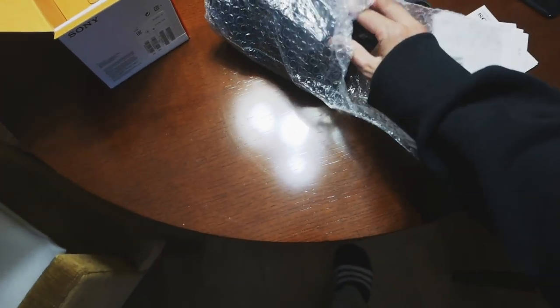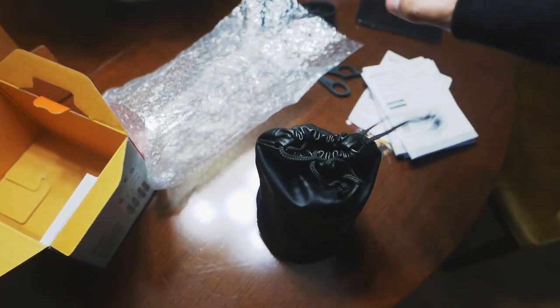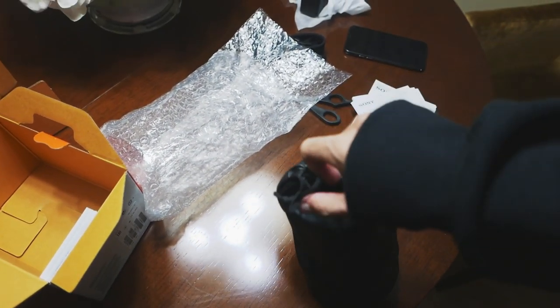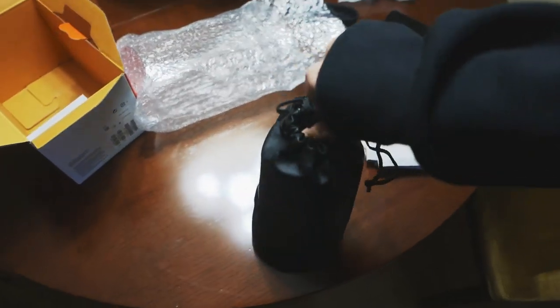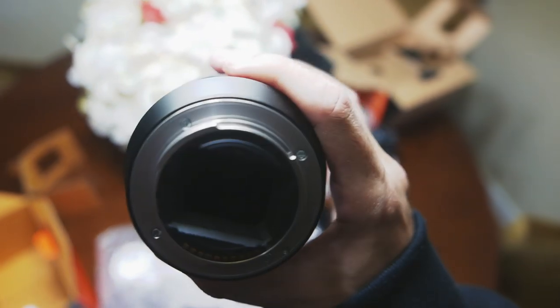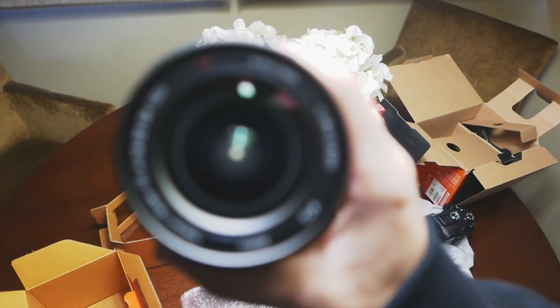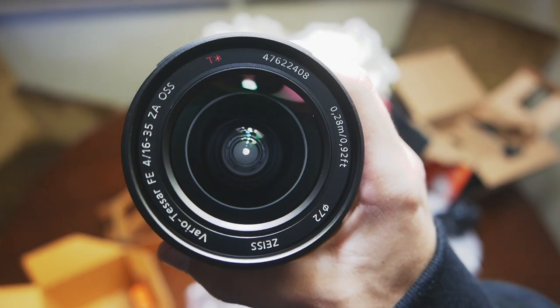Abrimos esto... ¡buah, es enorme! Ah, vale, lleva una funda, tío. Es gigante. Viene con su fundita. Cosa que tampoco me va a servir porque voy a meter esto en la mochila reventado y en una semana va a tener arañazos por todos lados. Pero bueno, me encanta el puto material del objetivo de Sony. A ver si puedo dejarlo por aquí para que veáis la lente como tal. Ahora sí, se está enfocando.